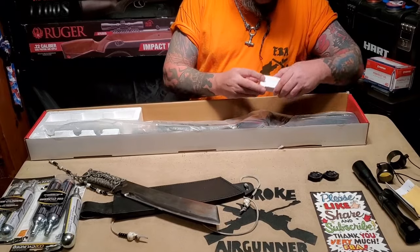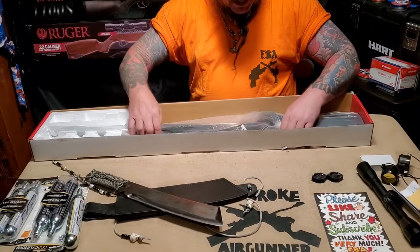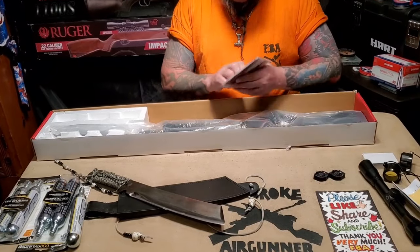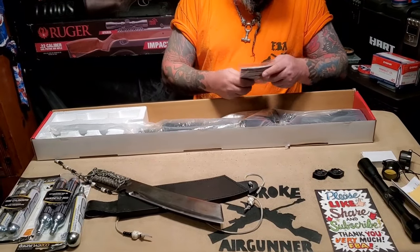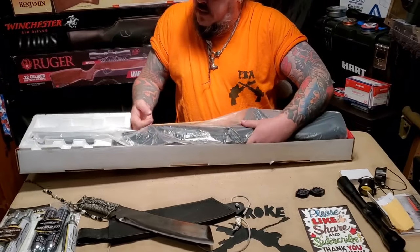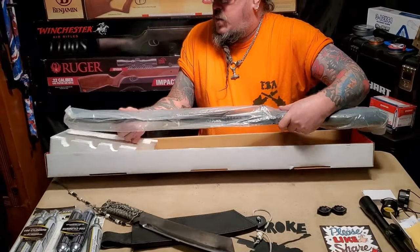These are going to be the scope rings, so set those off to the side. Got the owner's manual and warranty stuff — set that out to the side too — and here we go with the good stuff.